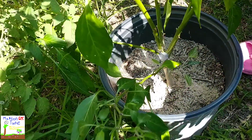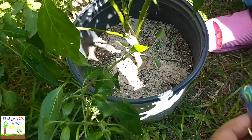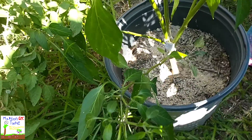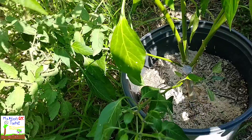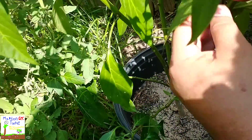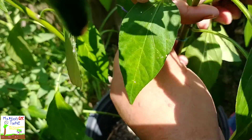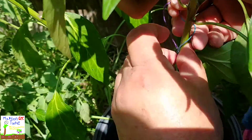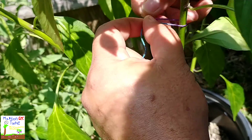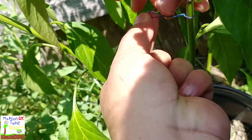Got this little string right here. All I'm gonna do is get a little piece of it and tie it up to this piece right here.